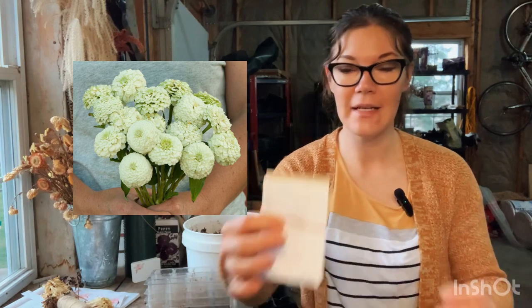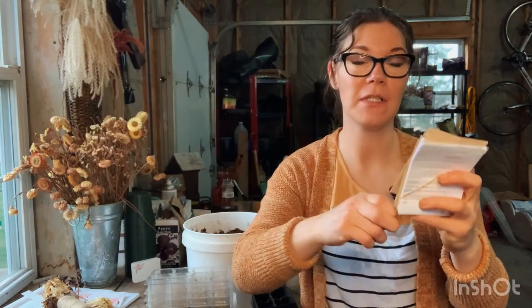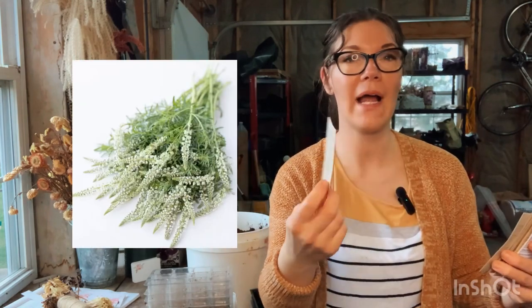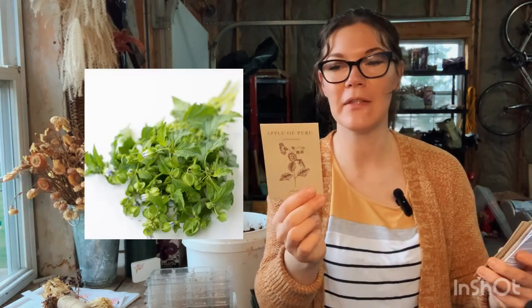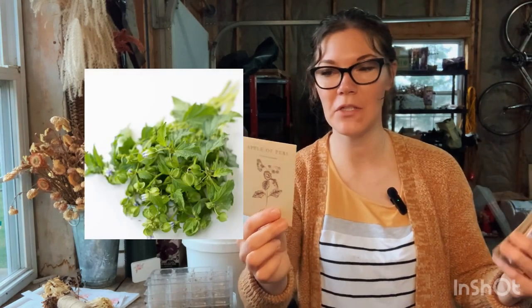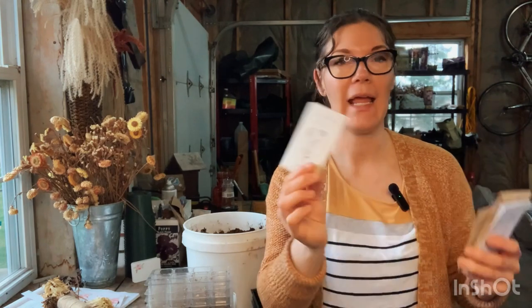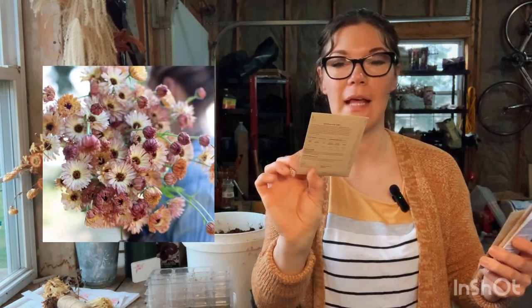The next packages say four to six weeks before the last frost, so we'll be okay on timing. There's a celosia pink champagne, a white minionette, an apple of Peru - this will just be for full foliage as a little filler to make the bouquets look prettier and fuller - and a corn cockle ocean pearls, which will also be like a filler flower.